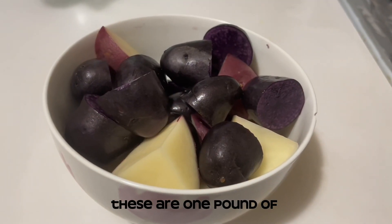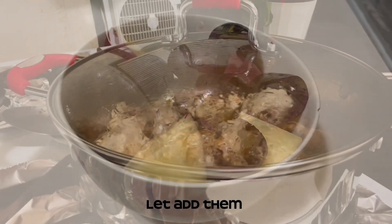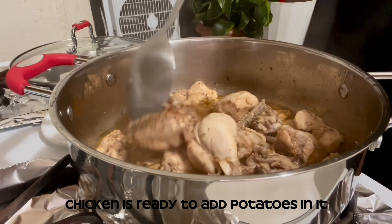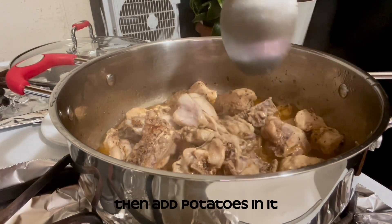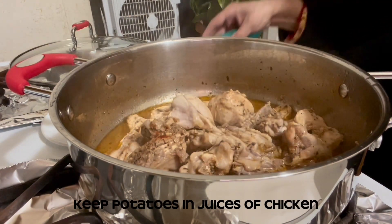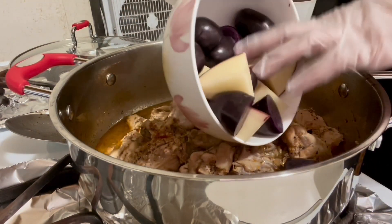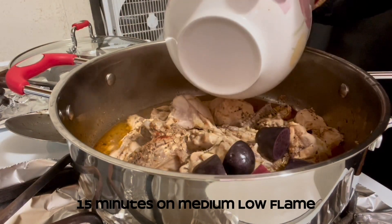These are 1 pound of purple and red potatoes to add to the chicken. After 30 minutes the chicken is ready, so now add the potatoes. Keep all the chicken pieces in the middle of the pan, then add the potatoes and keep them in the chicken juices so they can get the flavor of everything. Then cover them and cook for another 15 minutes on medium-low flame.